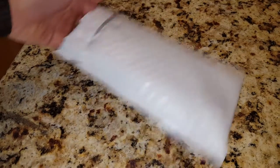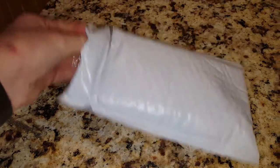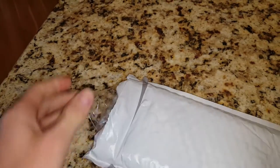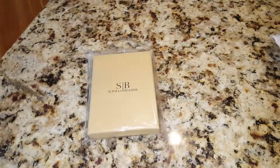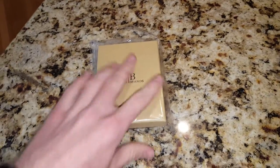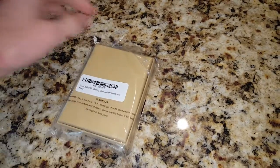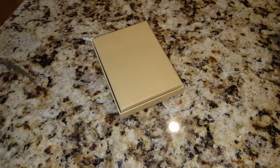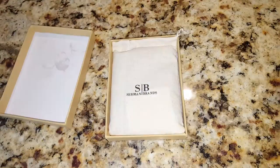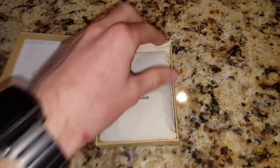I'm gonna unbox the Sermon Brands wallet. I got it from Kickstarter — it was on there not too long ago. I just pulled it out of the little packaging, and then it comes in a nice gift box. I already opened it and just reboxed it. This is the box — Sermon Brands, as you can see.